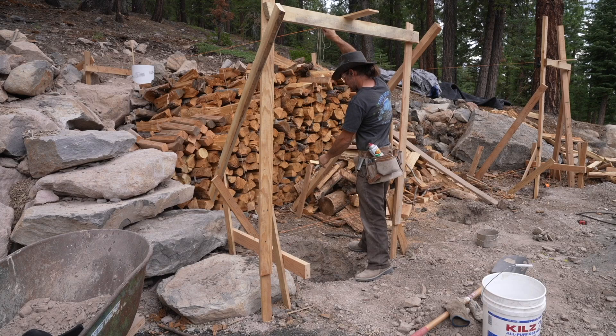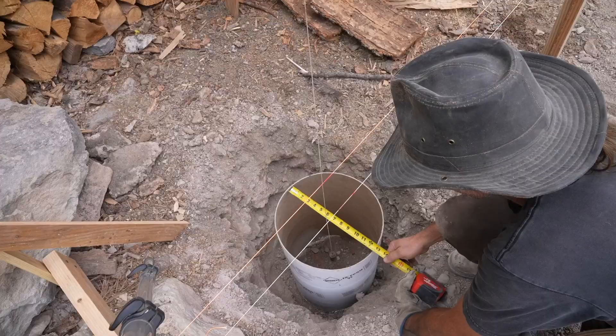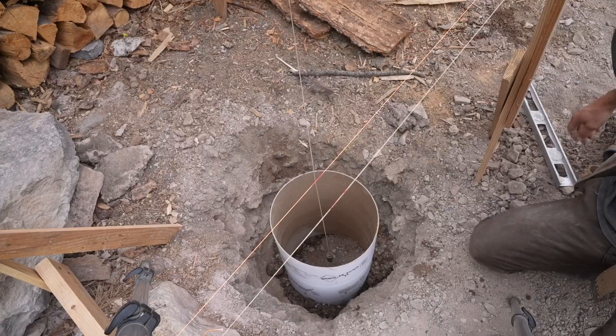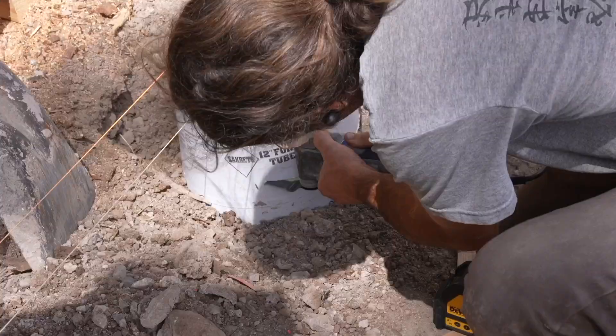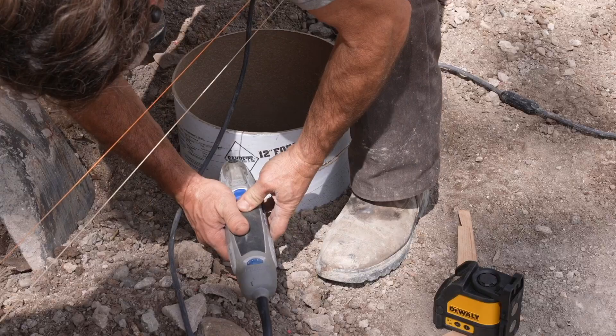I attached a plumb bob to a string and hung it from the upper batter boards to determine the exact center of the sonotubes. The long string made it a bit difficult to get an accurate position as the wind would blow it around a bit. I backfilled the edges and made sure it was all plumb and straight as I was doing so. Once I had the three front tubes in the ground I set down my laser and marked the top of all of them at the exact same spot. The line was a bit faint in the bright sunlight but good enough to use as a guide to cut off the tubes at the exact same height.